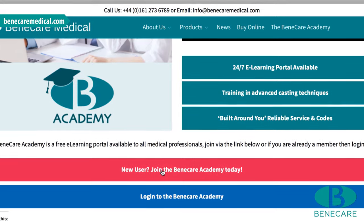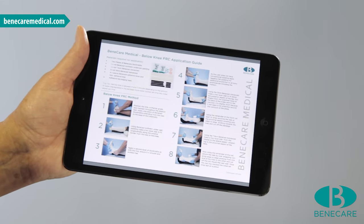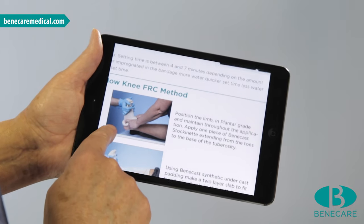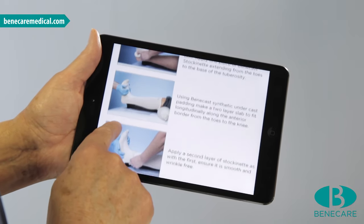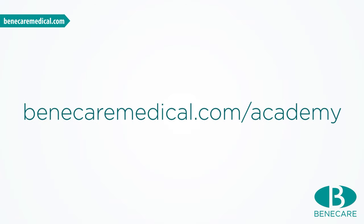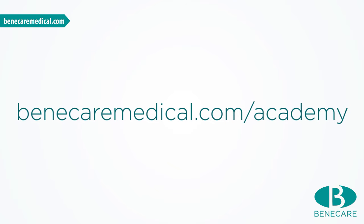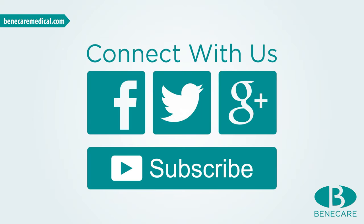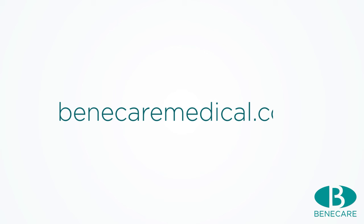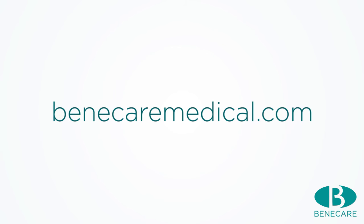Sign up to the Benicare Academy to download a PDF step-by-step application guideline of this tutorial and be the first to watch when we launch new videos. Connect with us on Facebook, Twitter and YouTube to see all our latest products, videos and competitions. If you require more information on our products and training, please visit our website at benicaremedical.com.